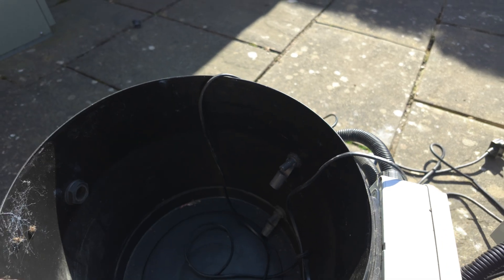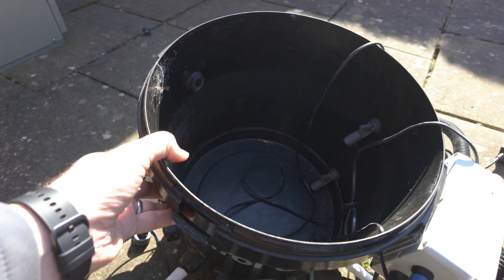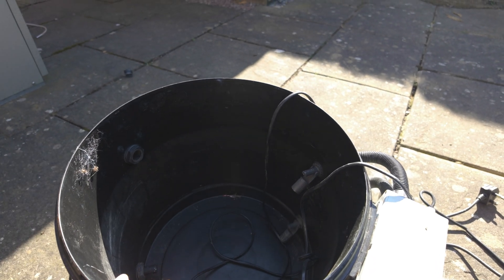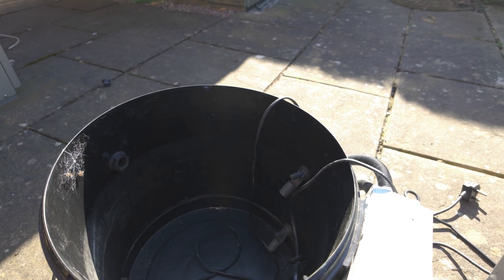I've been using something a little different — I'll show you as well when we go inside the greenhouse. What I've been doing works, but this is just a lot neater and a lot more accurate.